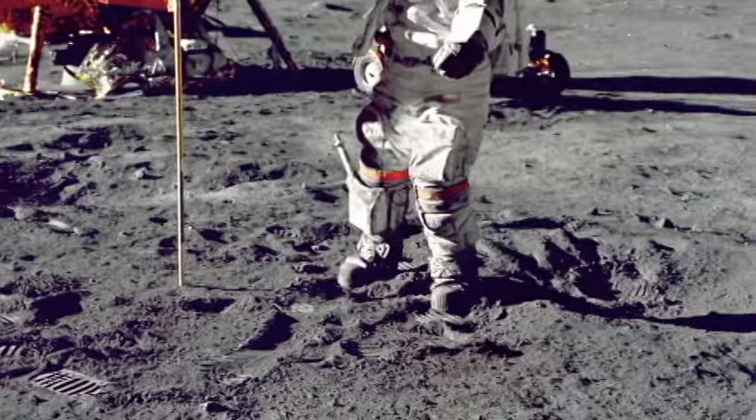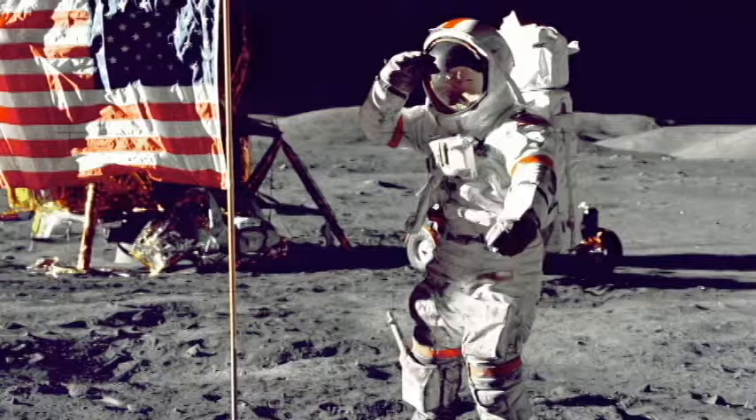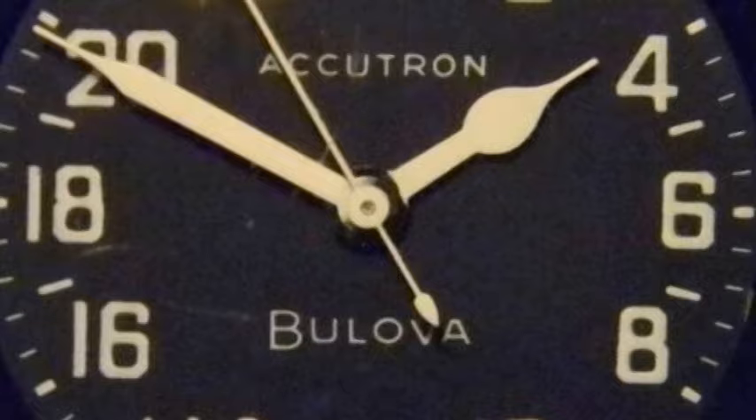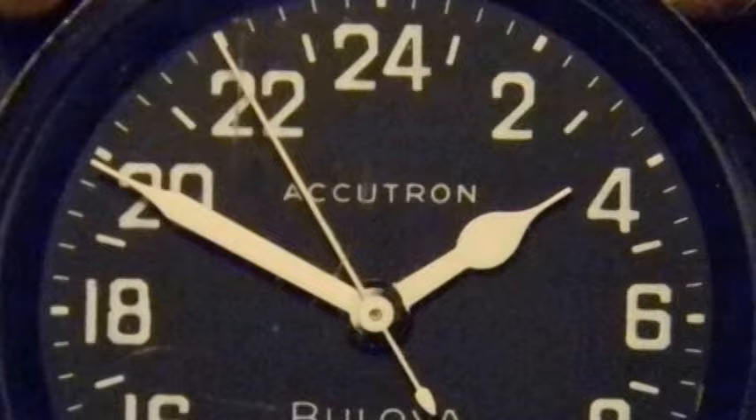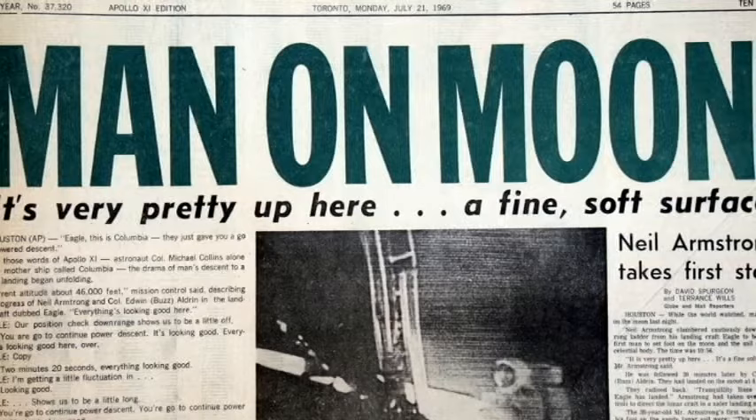Bulova also lent its expertise to the U.S. government during the late 1960s space race with the Soviet Union. During its decades-long partnership with NASA, Bulova helped outfit numerous satellite missions with Accutron timekeeping technology, starting with the Vanguard I in 1958. All timekeeping instruments, including instrument panel clocks aboard NASA's manned spacecraft missions, leading up to and including the legendary first moonwalk on July 21, 1969, were equipped with Bulova Accutron tuning fork technology.